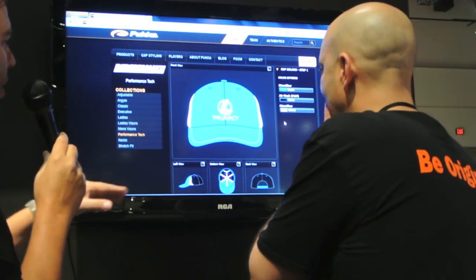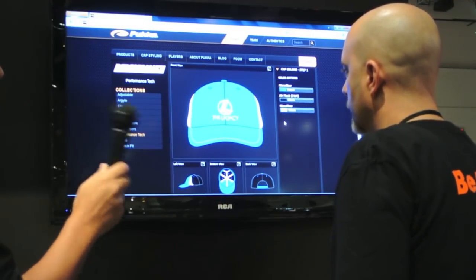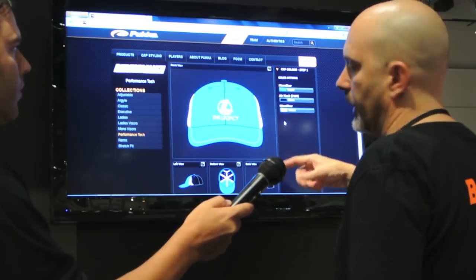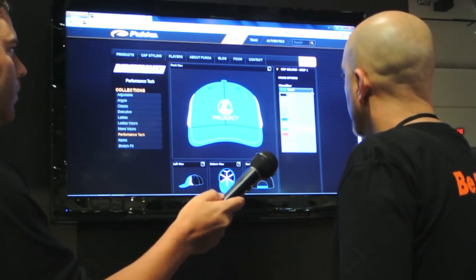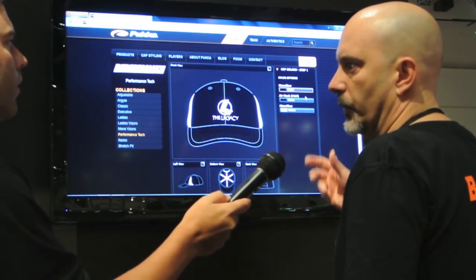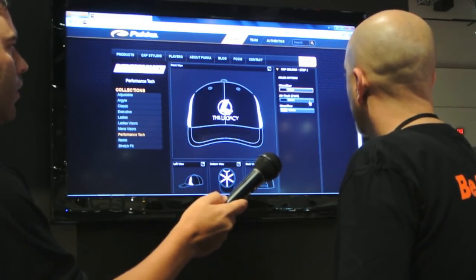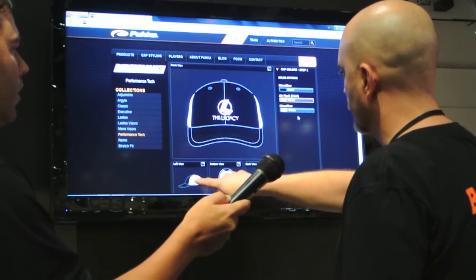The hat comes up with a left view, bottom view, back view, and front view. It's mapped to change colors based on the design template — so changing the front color to black updates all the black panels based on that template. The second color will change the back panels.